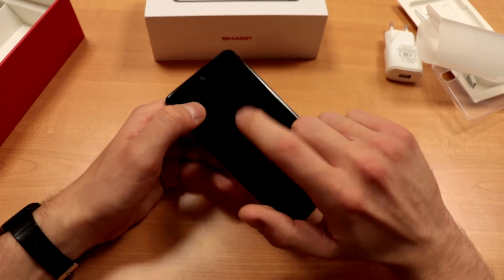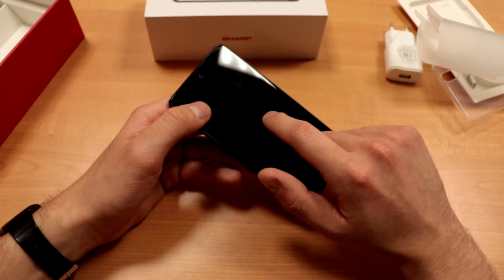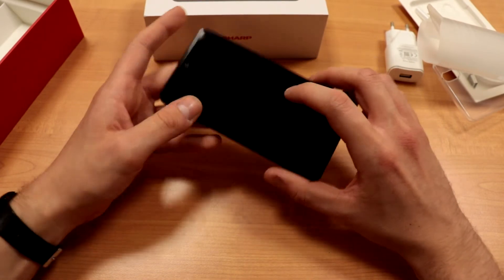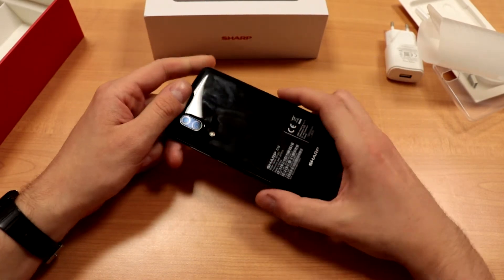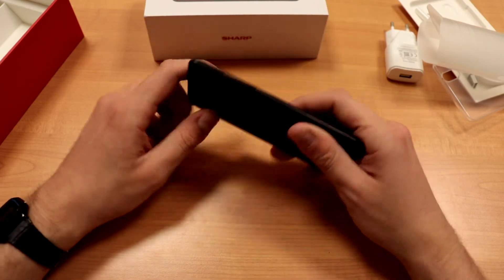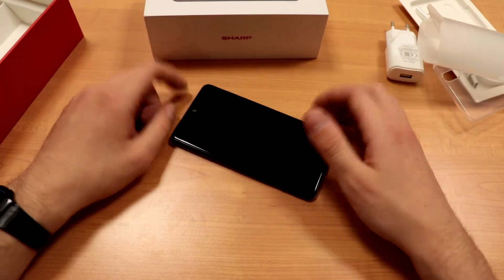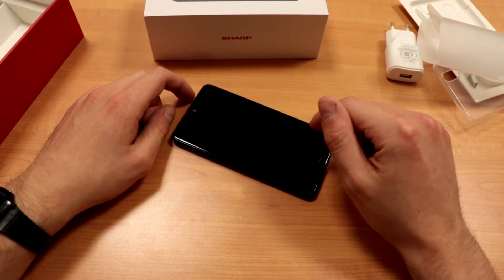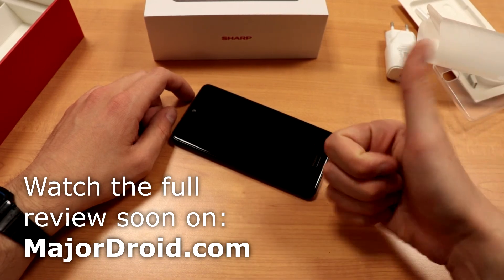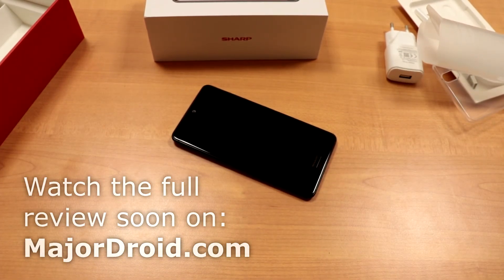We'll turn this on and check it out in the full review — we'll leave the interesting bits for then. This is just to get you warmed up for the upcoming review. Expect that in about a month, and we'll look at all the ups and downs of this phone, because this looks like one interesting piece. And no screen bubble — that's good. Thanks for watching!